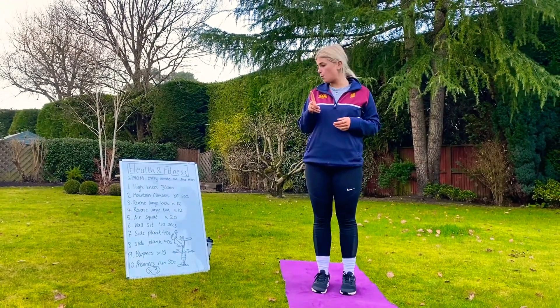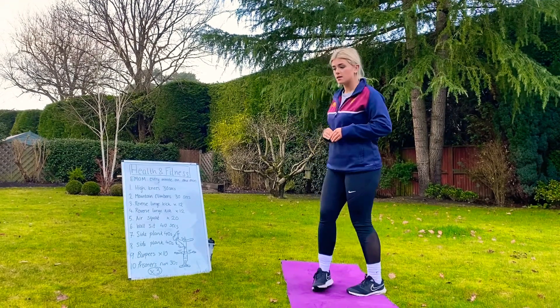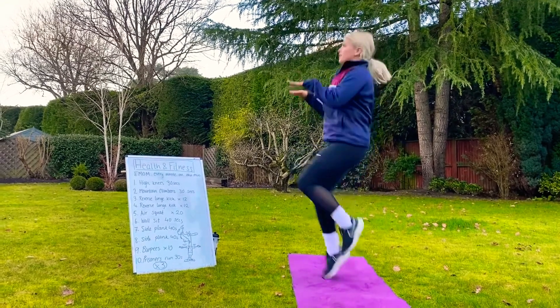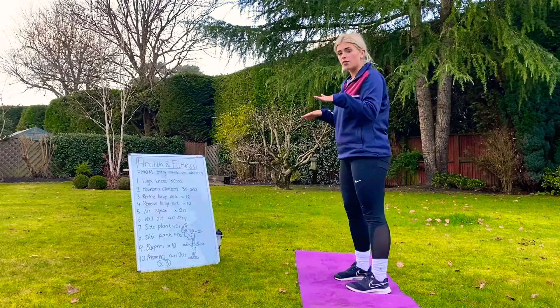For minute number 1 you're going to be doing 30 seconds of high knees. Hands out here, you're going to get as high as you can, facing forward, going as fast as you can for 30 seconds.